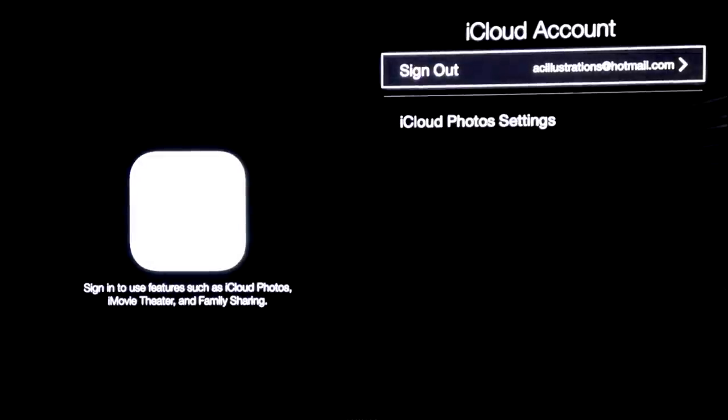I strongly suggest doing that if you have an Apple TV. Once you have that, you can download the app and sign in to your Apple ID — and you're going to be able to control your Apple TV no longer just with the physical remote, but with a remote app on your iPad, iPhone, iPod Touch, or Android.